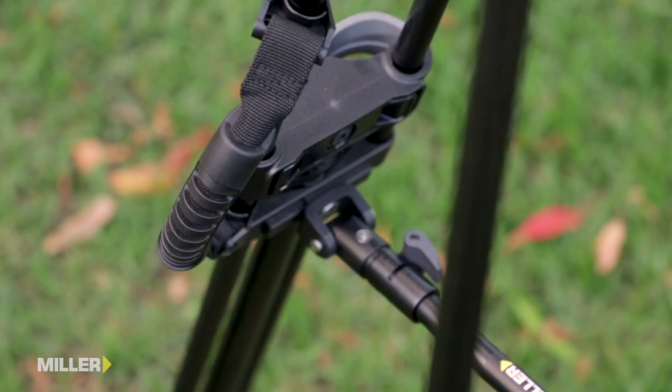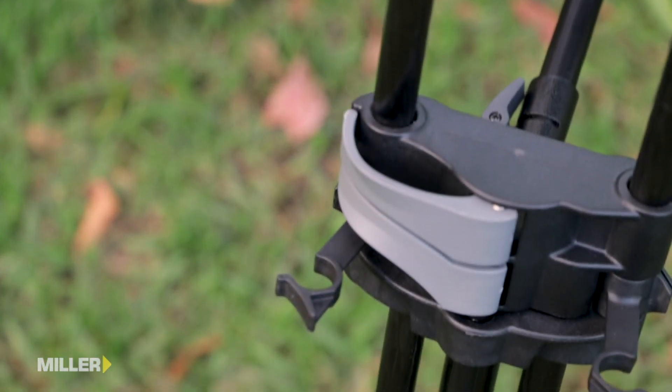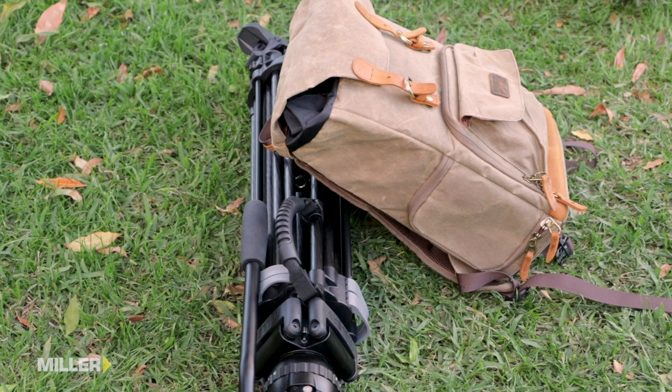The unique inline carry handle and rapid action transport clips are perfectly positioned to safely and comfortably carry your tripod over long distances.